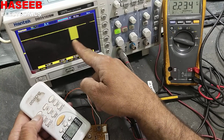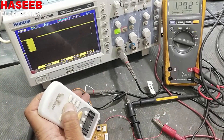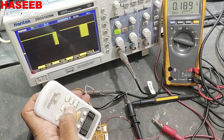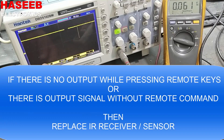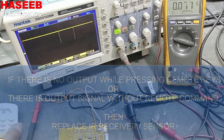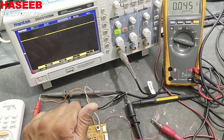As we can see, every button has its own code. The IR sensor is in good working condition. I hope this video is informative — if so, hit the like button. Thanks for watching.